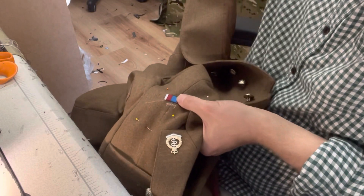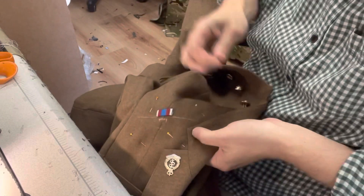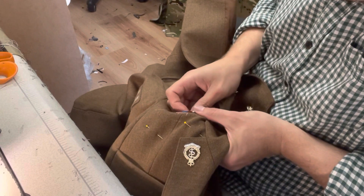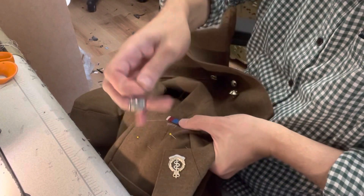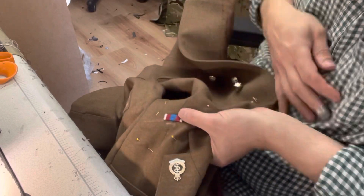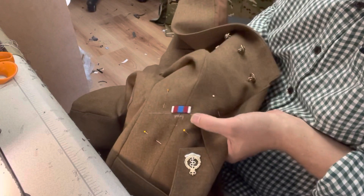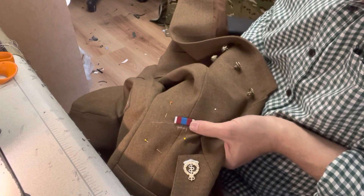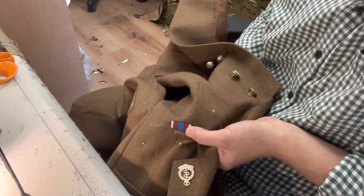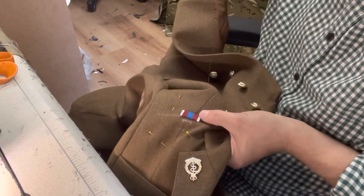I do like this platinum ribbon by the way guys - it's really nice. It represents all three of the Jubilee medals. The outside silver edges are for the Silver Jubilee, the blue in the center for the Golden Jubilee, and then the red stripes represent the Diamond Jubilee. So it's really nice that they've incorporated all the colors into this Platinum Jubilee ribbon bar.